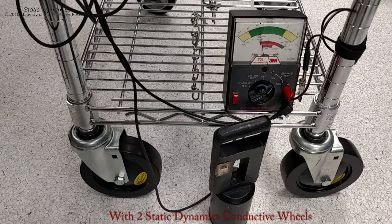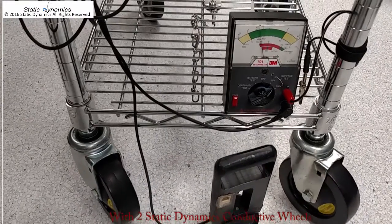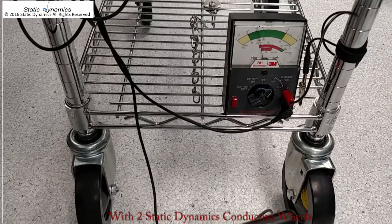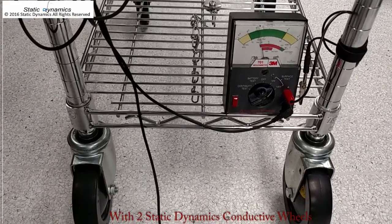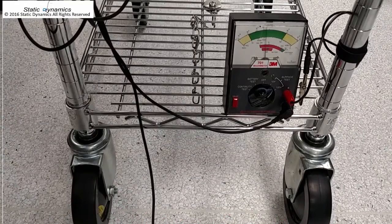Now we're testing the same cart with the same floor using two Static Dynamics conductive wheels. Unlike the drag chain, our wheels provide a very effective and reliable connection of between 2 and 50 mega ohms to this floor.